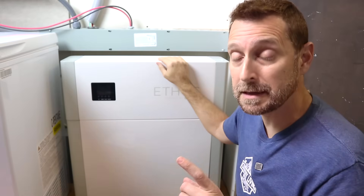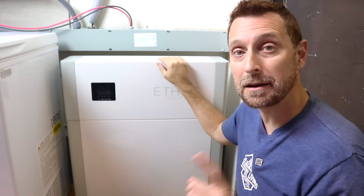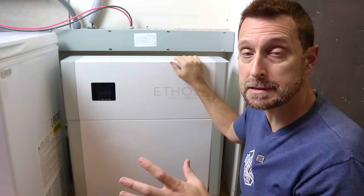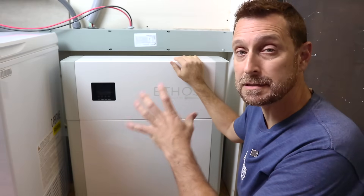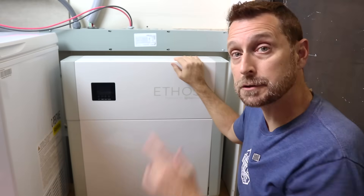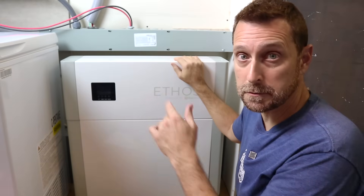What does IP65 mean? That means they can be used outside in the right conditions. That IP65 rating means it is protected against dust intrusion and splashing water intrusion. I'll show you some of those details later when I set it up.